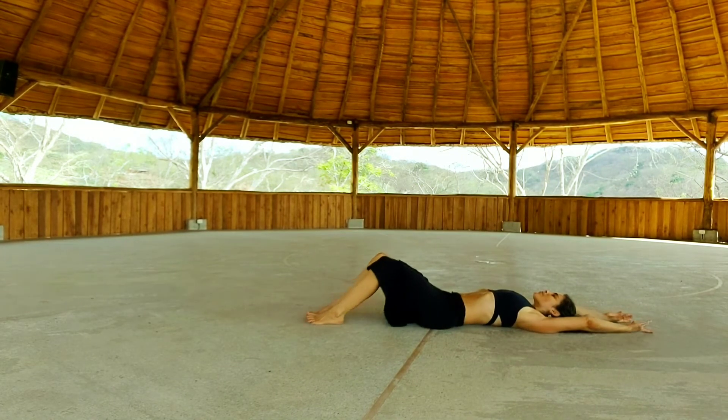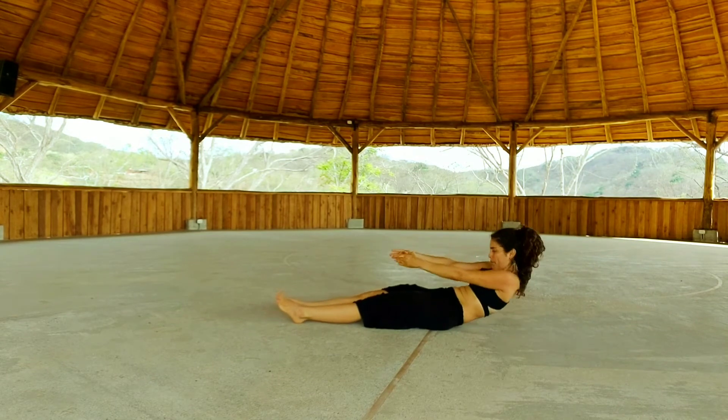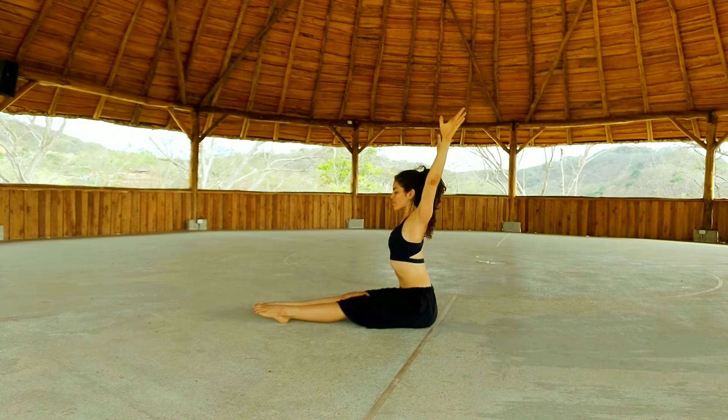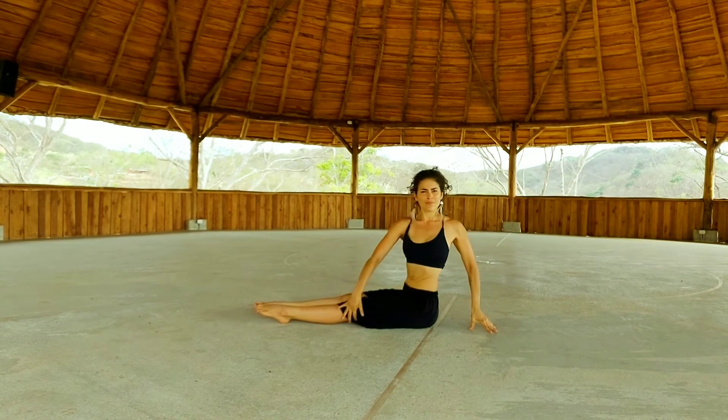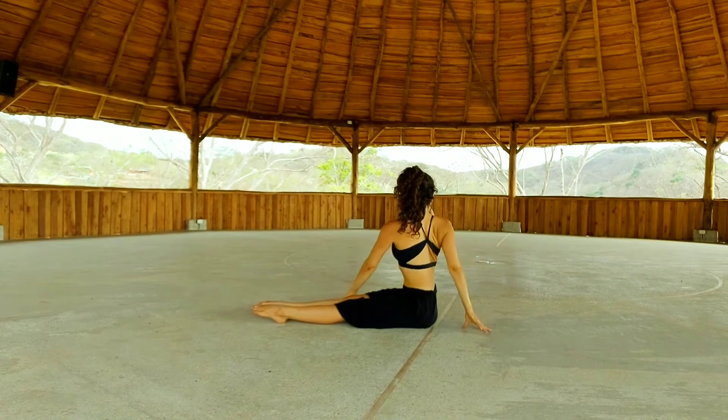Lower the right foot down. Inhale, stretch all the way. Huge breath in. Exhale, curl up vertebra by vertebra. Inhale, reach up with your hands to the sky. Exhale, lower your hands down. And twist. Inhale, up. Now twist to the other side. Inhale, come back. Now open your right knee.